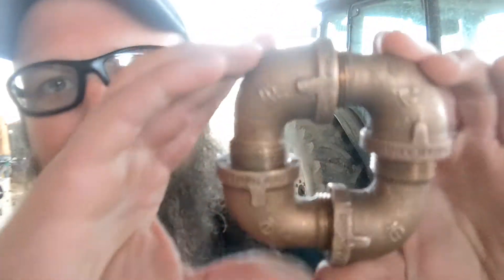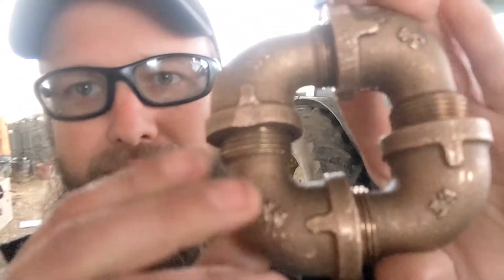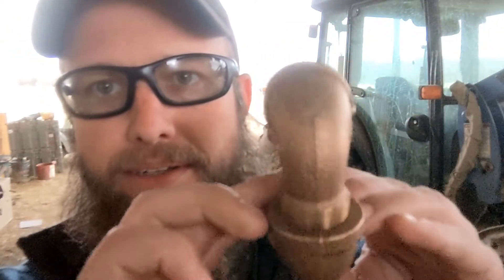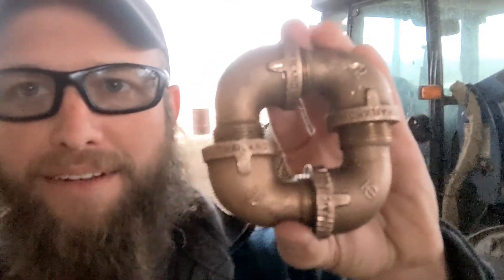Here's this side of it. The other side. There's no camera tricks here. Show it to you all the way around. Remember, every connection is threaded. It's made with four off-the-shelf street 90s. It happens to be three-quarter inch, it happens to be brass — but none of that's important.